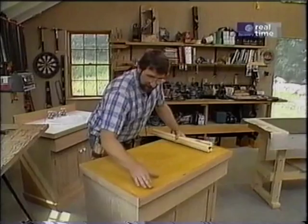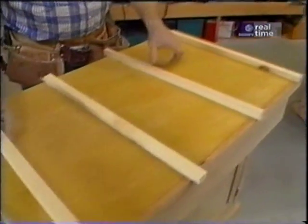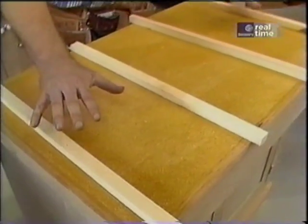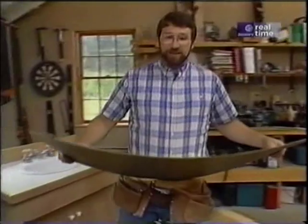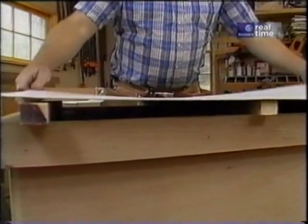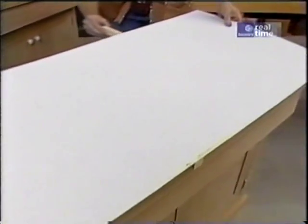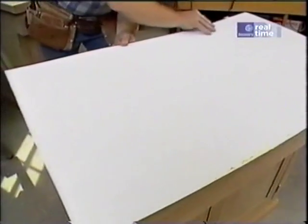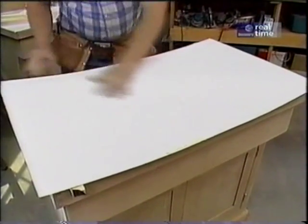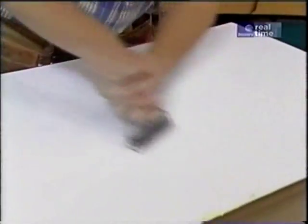That second coat is dry — the contact cement will just be tacky to the touch. Now for these sticks, which are really the most important part of the job. I lay them down on top of the particle board, and that allows me to adjust the laminate before I make a commitment to sticking it down. Because with contact cement, when the two surfaces touch one another there's no moving them. So I just set it in place and make sure it's hanging over all four edges, and then I can just pull these strips out — letting it go down in the middle first. Now I'm just going to take a little roller and start in the middle and roll out to the edges, making sure I have a good bond and rolling out any air bubbles.